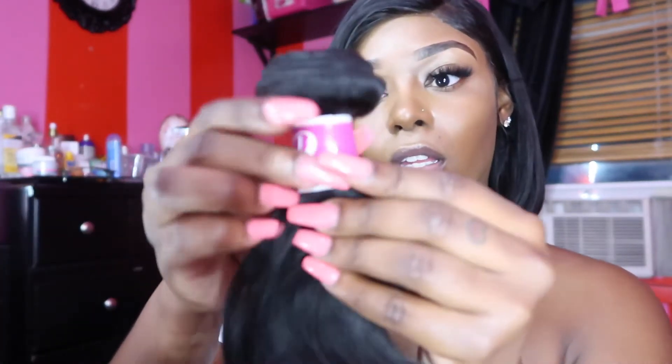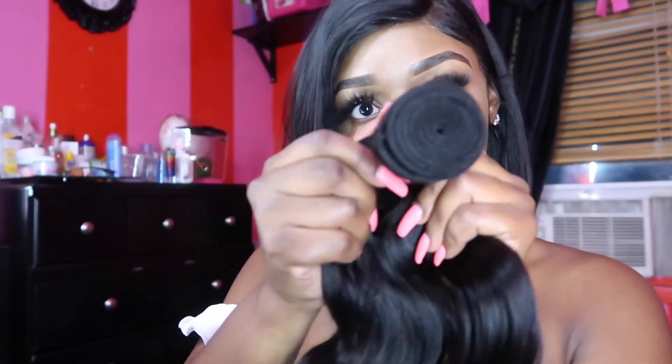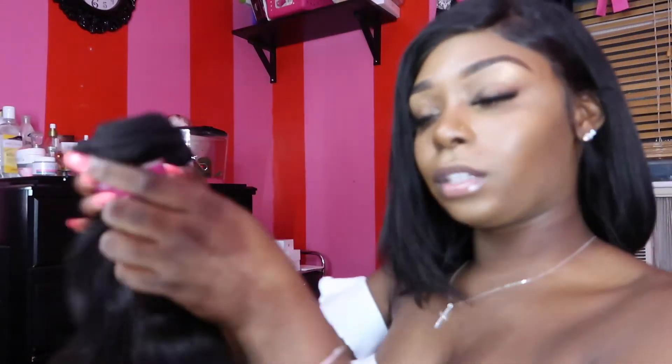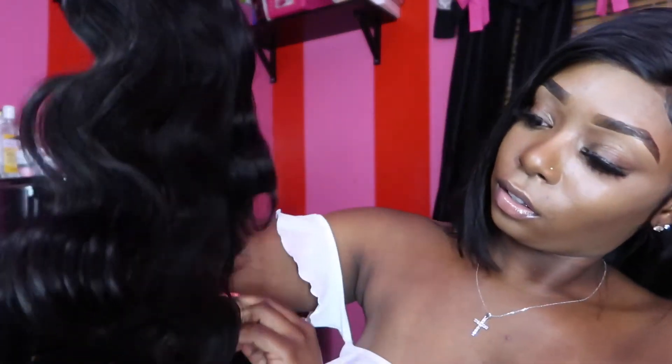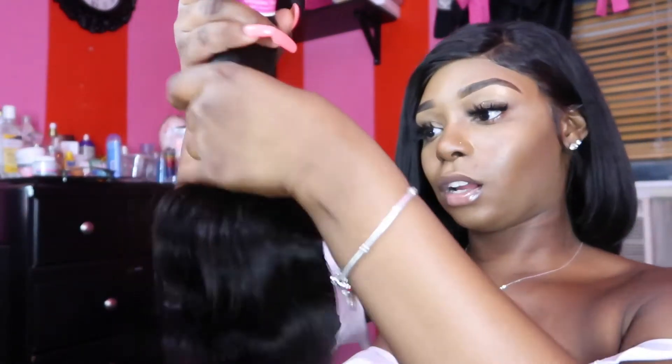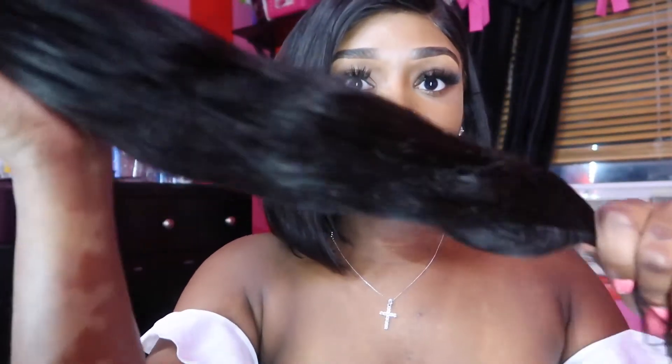Do you guys want a plain wig? I'll make a video on how to make a closure wig. This is the 14-inch, pretty full, no bearding, and running my fingers through it — no shedding. These are three bundles together — this is gonna be a really full install. See how full they are together — really full and really bouncy.